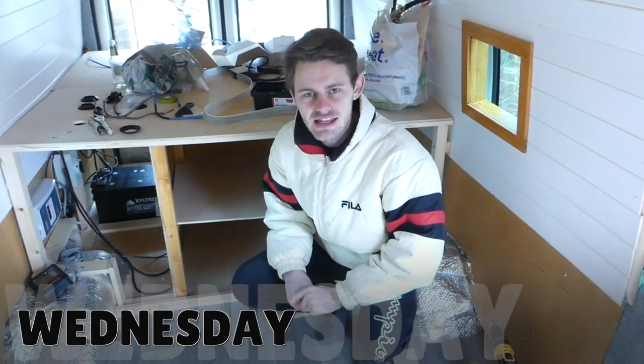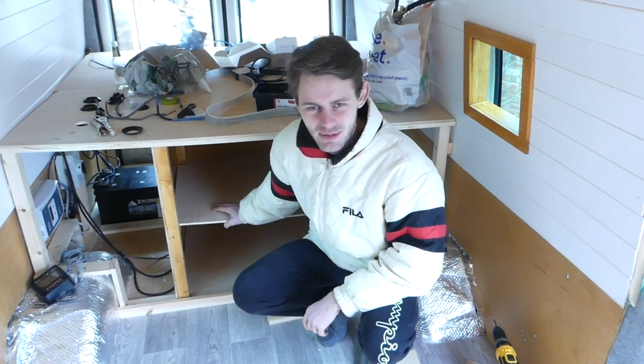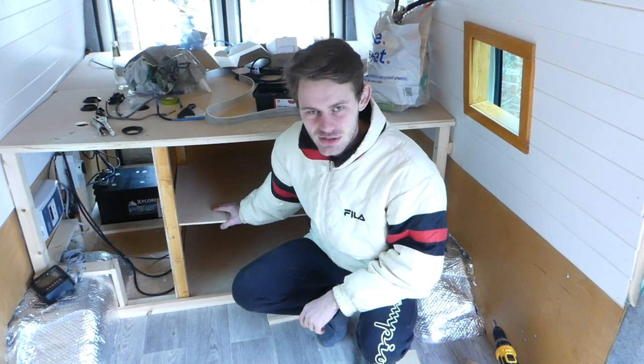Hey guys, it's Wednesday today. So far today we've put in these two shelves right here, which we used 9 millimetre ply for. All we did is measure the area we were filling.